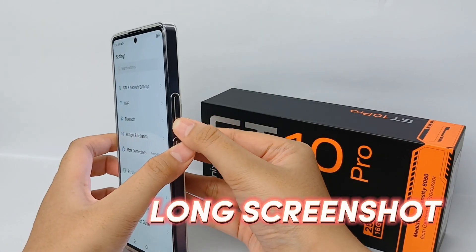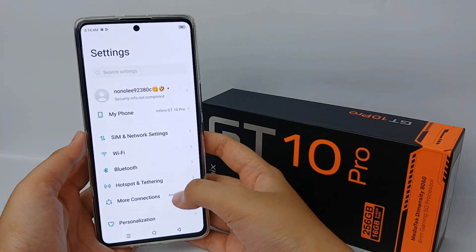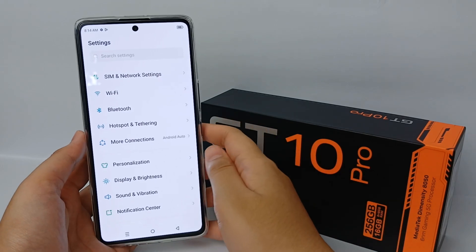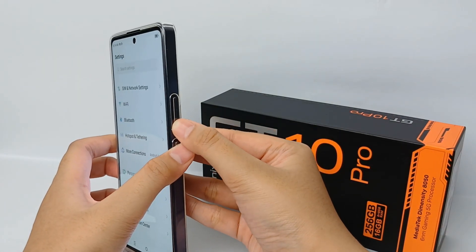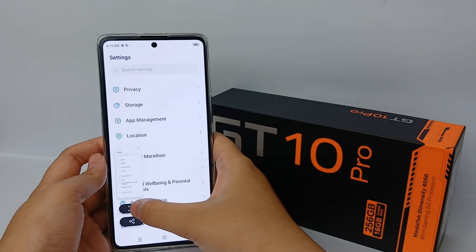On the Infinix GT 10 Pro, firstly go to the page that you want to screenshot. Then you can take a screenshot in several ways — you can press the volume button and power button at the same time, or you can use the smart panel to take a screenshot.